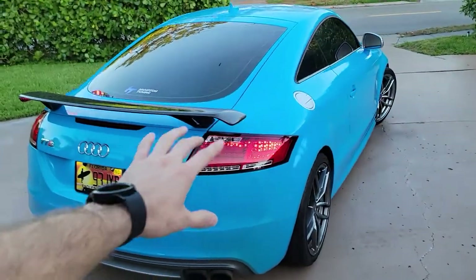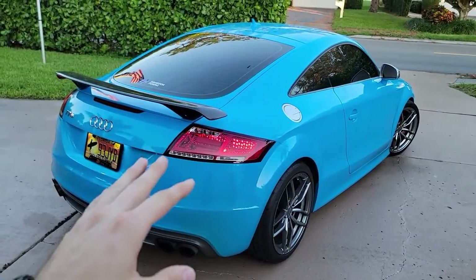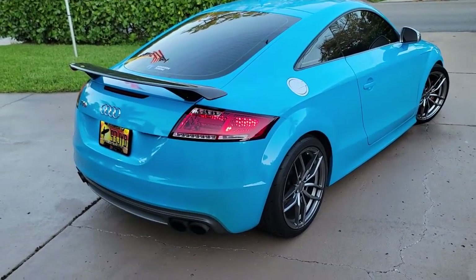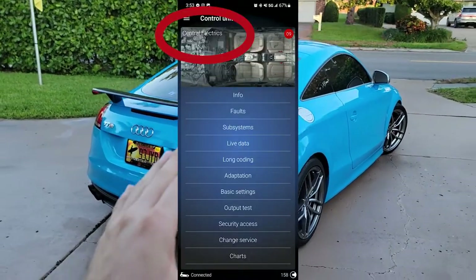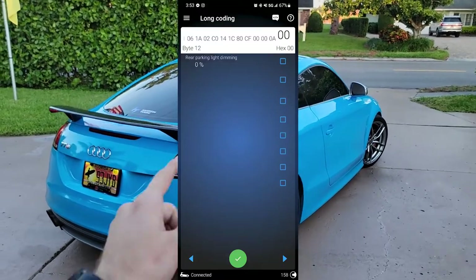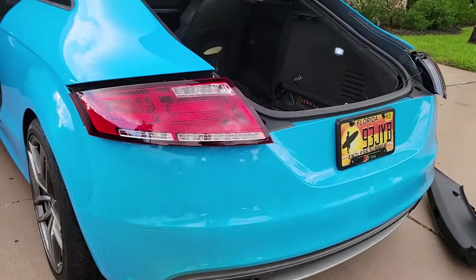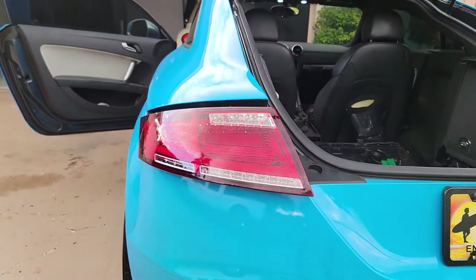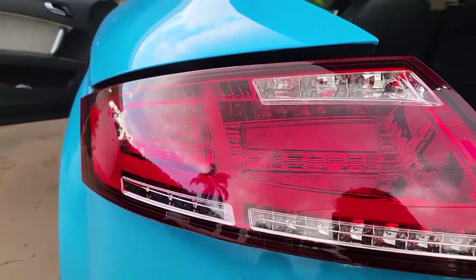One thing for you guys: if you're watching this and you're in the United States, something with these taillights is slightly different than UK and Australian versions. Go into VADCOM or OBD-11 and turn off the fog light dimming, because for some reason it makes the taillights flicker and dim, almost turning off with the running lights. But the brake lights work perfect. Once you turn that dimming off, the taillights look great.